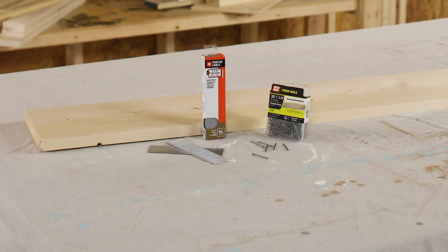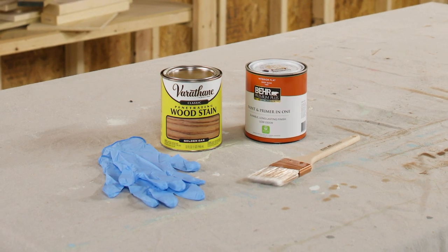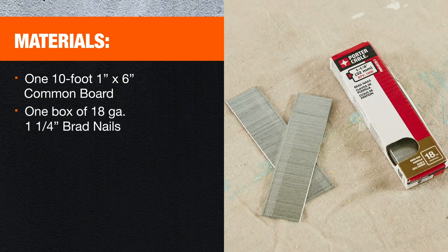Here are the materials and tools you're going to need. You can find all of them at the Home Depot. For materials, you'll need one 10-foot 1x6 common board and one box of 18-gauge 1¼-inch brad nails.